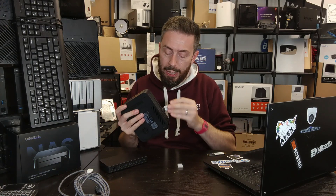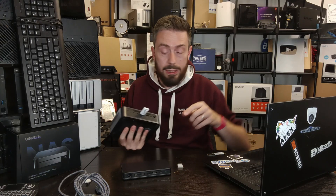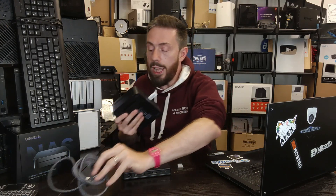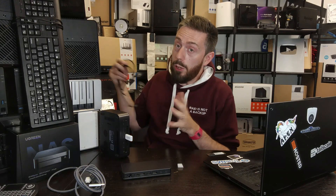Before powering the system back on, plug in the USB you've created. Make sure you also have your keyboard, mouse, and HDMI output connected to the rear of the system. Importantly, connect a network cable — during initialization of either Unraid or TrueNAS, having a network connection means the system will be assigned a dynamic IP, making it much easier to find on the network later.